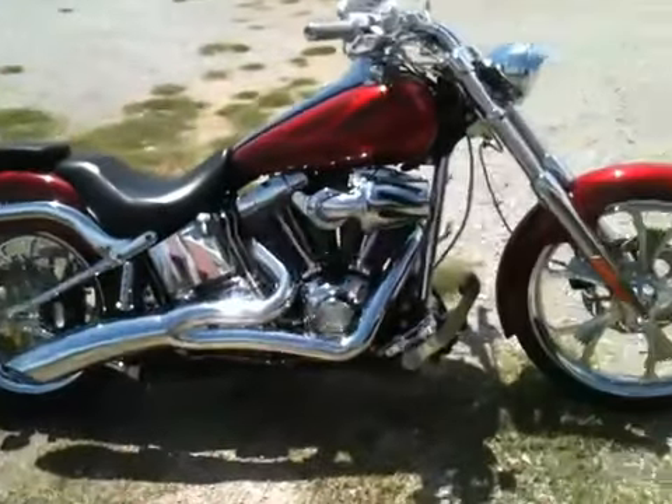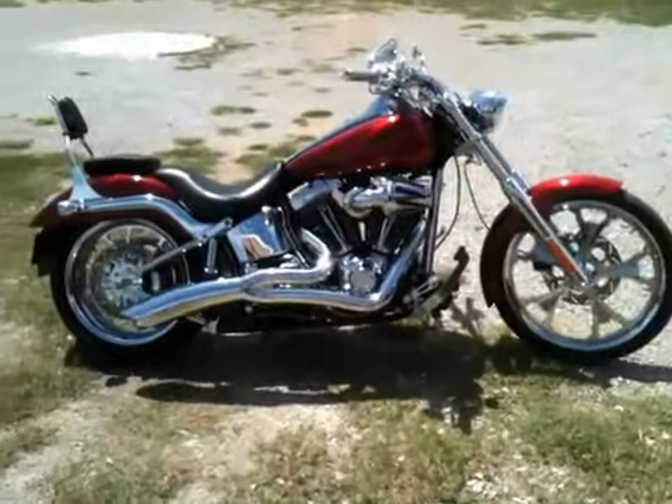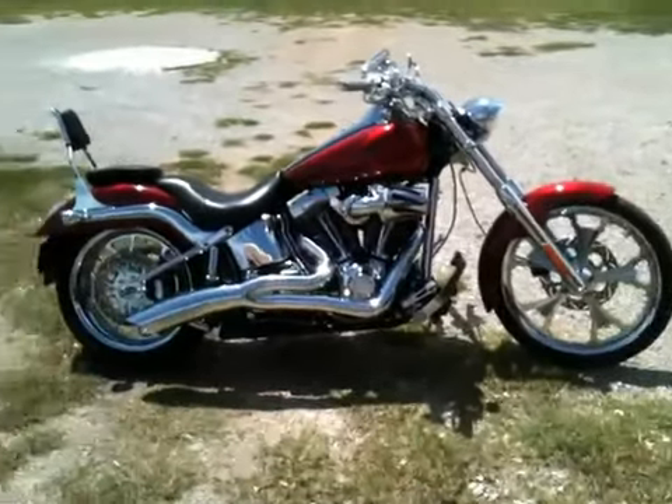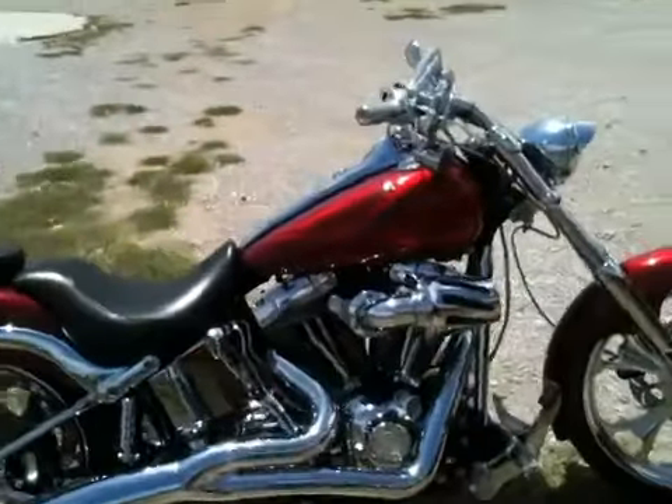They're both pretty fast. Haven't raced them yet, but I will post a video of the race pretty soon. Let's hear them run.